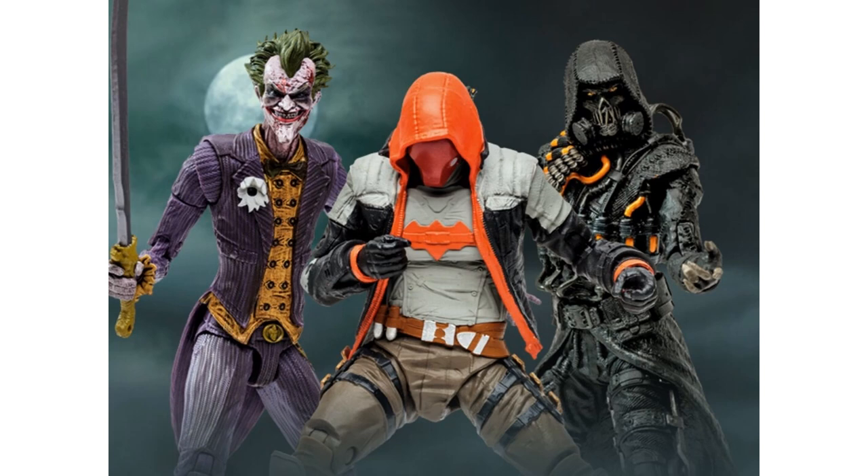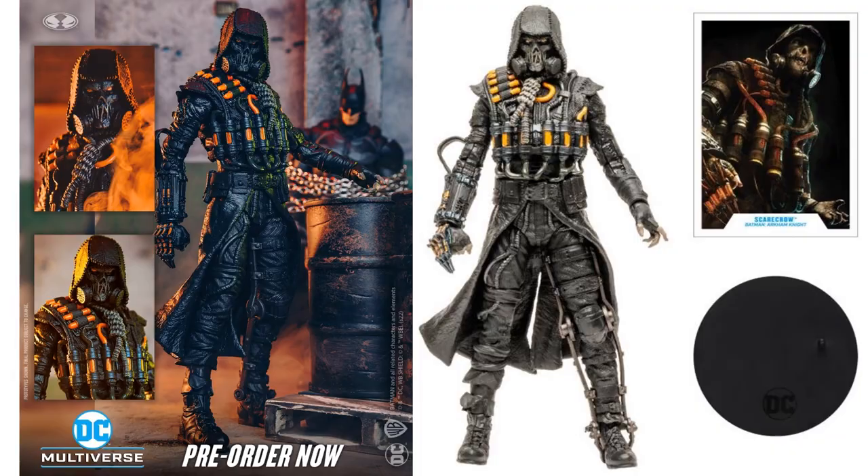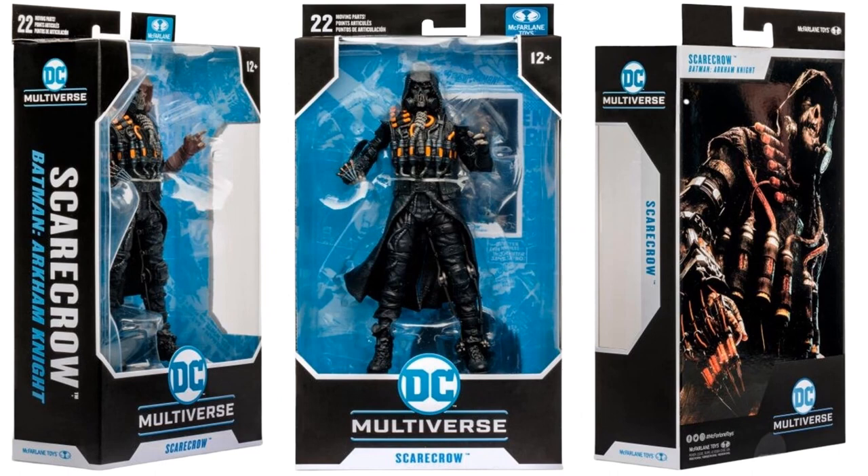This is the general release version — same exact figure but this time with a black costume, same leg brace and all the other details mentioned. Shown here from all angles and the package from all angles.